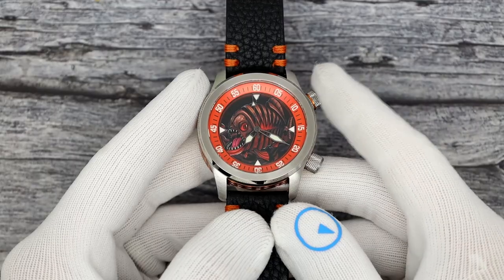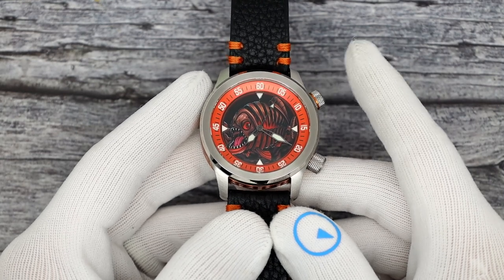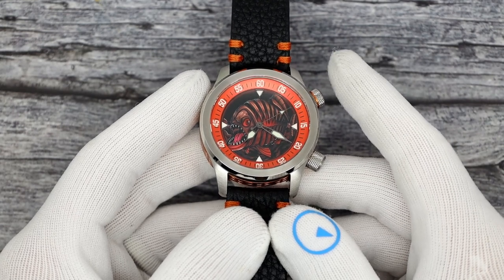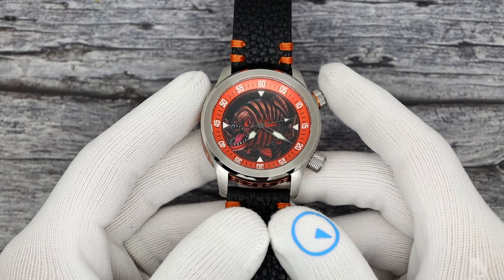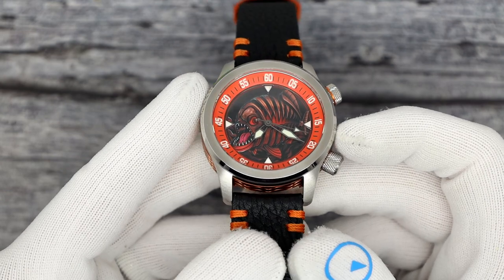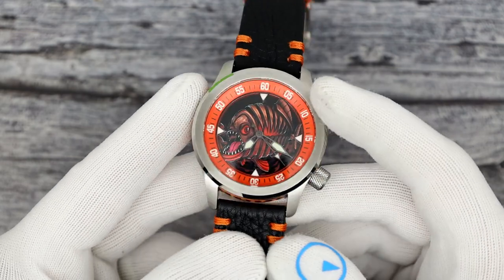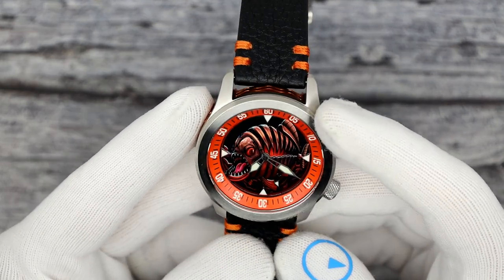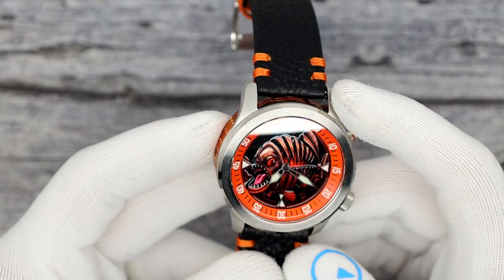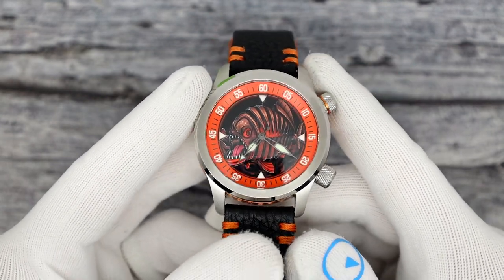Let's see the Ocean Crawlers. Is this not one of the baddest-looking dials you have ever seen? This is the Ocean Crawler Piranha Orange Diver for 2023. The dial is just done so well - I'm holding an angle to not get reflections on it. If I go dead on, you'll get that. But look at that - does that not pop to life? That is just so freaking cool.